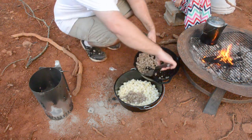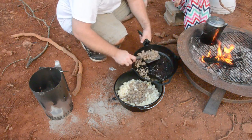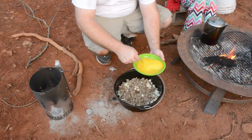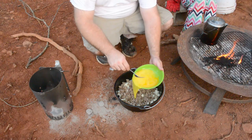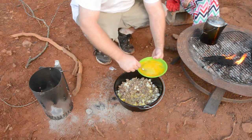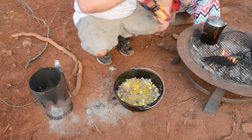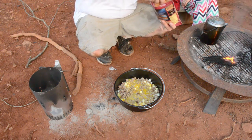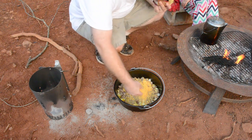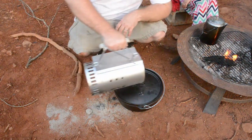We've got the hash browns in the bottom of the pan, then we're gonna scoop in the sausage. I tell you, if you're not hungry before you start cooking, when you start seeing this you get hungry real quick. This is to feed an awful lot of people, so we're putting in a whole dozen eggs — here's six and here's the other six — and then cheese on top of our little breakfast casserole.